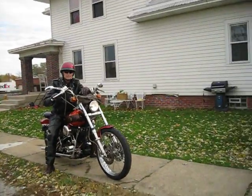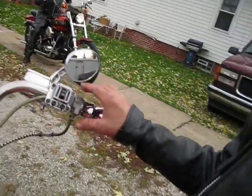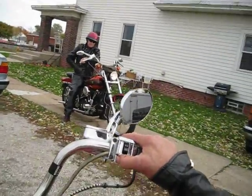Here's Mike on his shovel head. We're getting ready to go for a little bit of a cruise. I'm going to try to get a video of both of our shovel heads.